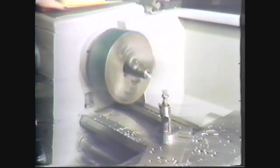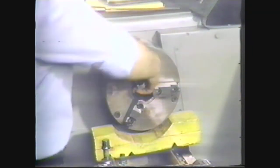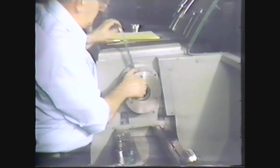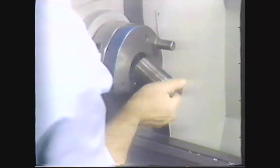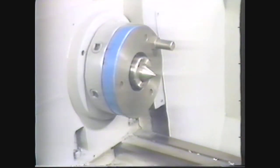You have now completed the setup phase and are ready to turn between centers. Remove the three-jaw chuck and mount a drive plate on the spindle nose. Place a sleeve into the spindle and insert a solid center into the sleeve. This center will support the headstock end of the work for turning between centers.